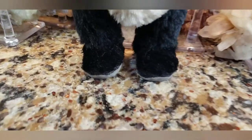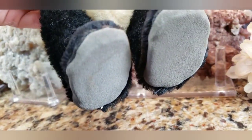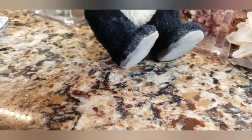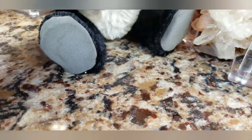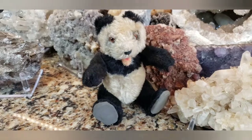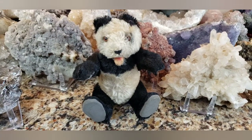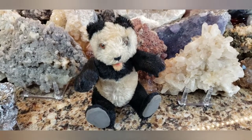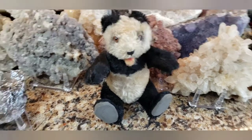I'm going to place him in a seated position. I'll show you the bottoms of his feet — it's like a suede-like material, which is quite nifty. Let me place him in a seated position so you can see him better. And look how cute he is now. This is really a great Steiff product, and I always wanted the panda bear to be added to my collection, but I could never afford these panda bears.